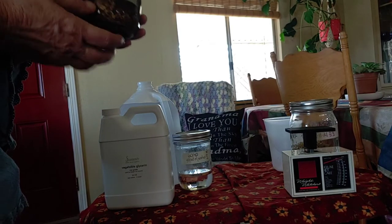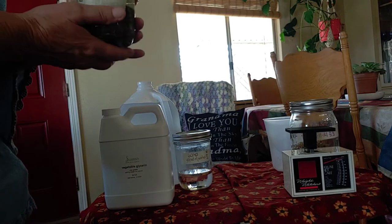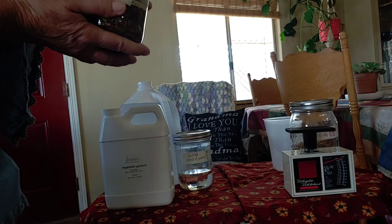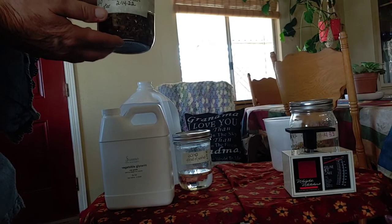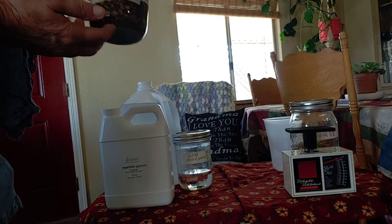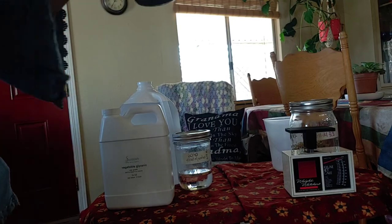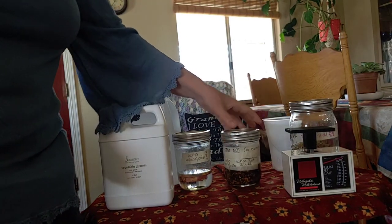Now I could can this tincture, but not in this jar because of that little nick — it wouldn't seal. If I wanted my licorice root tincture to be ready in a day, I could can it, but I'm not going to. I'm just going to let it soak out. It should only take a few days, but I'll probably leave it in there a lot longer unless I need it.